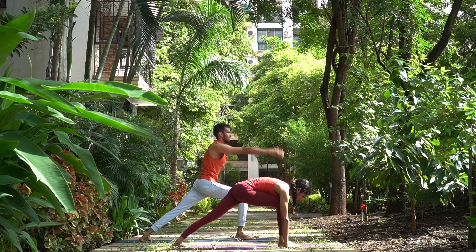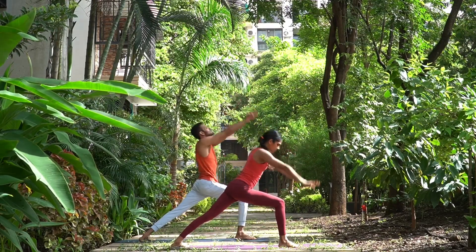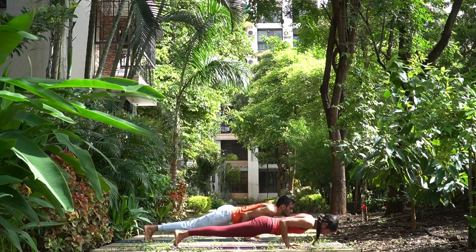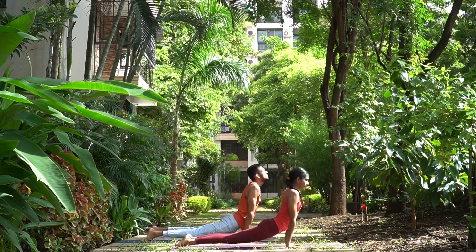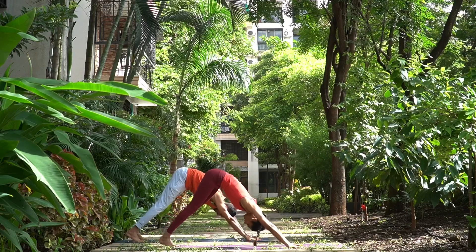Saptah, take your right foot forward in between your arms, bend the knees, arms up. Nava, inhale, head and chest up. Dasha, exhale, hips up.